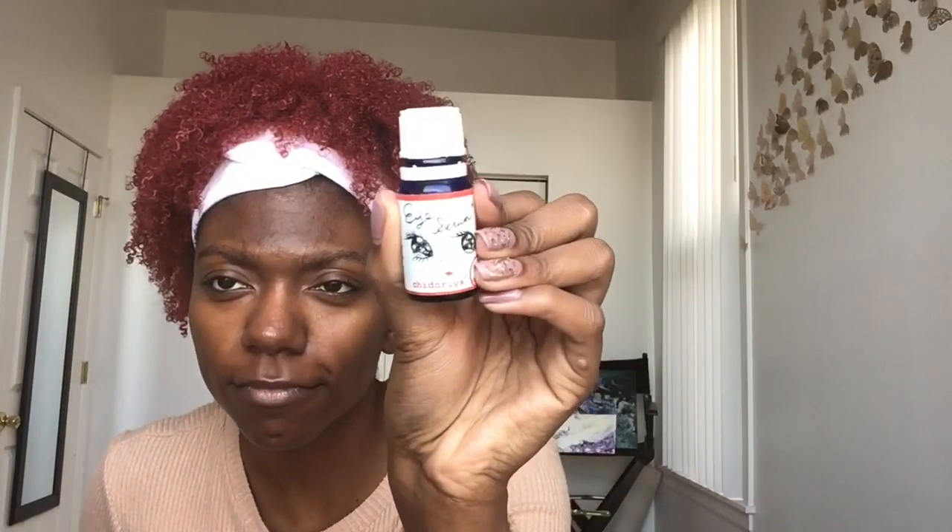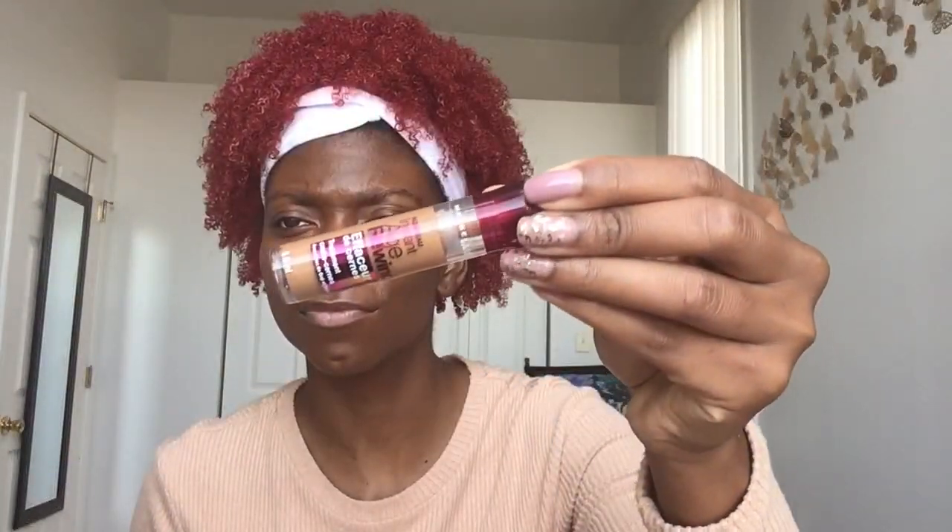I'm using my Chidoria eye serum prepping those under eyes. This is the Danessa Myricks foundation in W6 — it matches my skin so well. I'm also using the Maybelline Age Rewind in Tan. I really love how natural this concealer looks and how, in conjunction with the foundation, it matches my undertone super well.